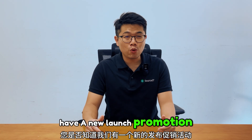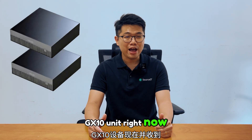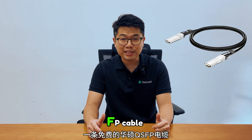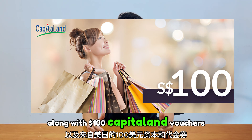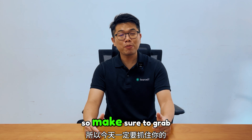There is a new launch promotion where you can purchase any two ASUS SN GX10 units and receive a free ASUS QSFP cable along with $100 Capitaland vouchers. This limited-time offer will not last long, so make sure to grab yours today.